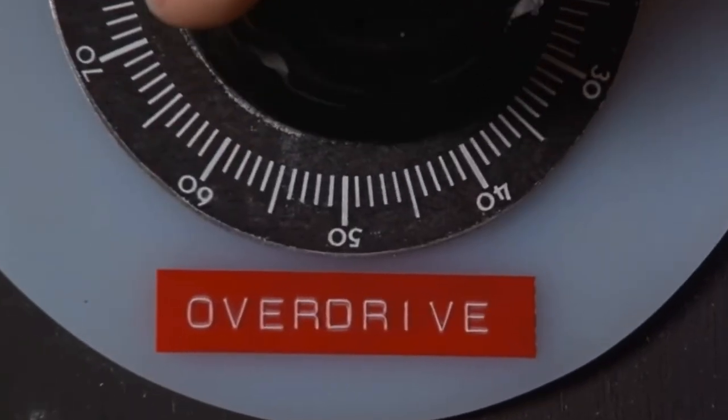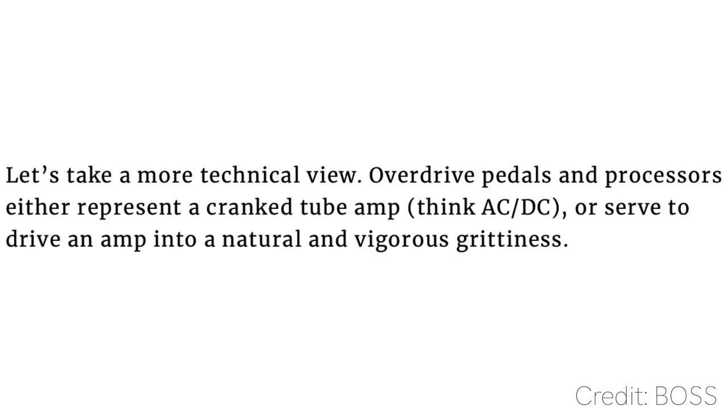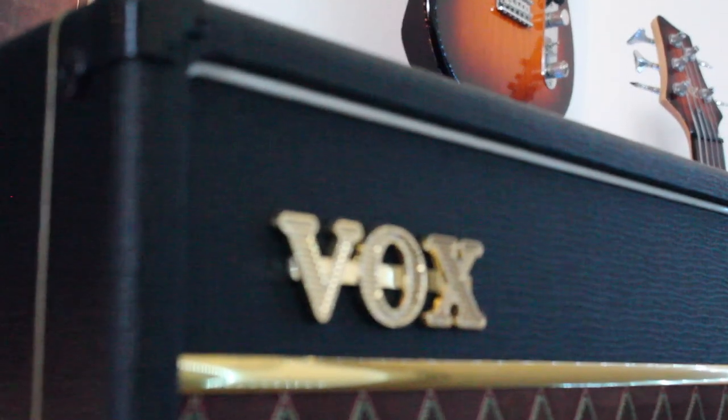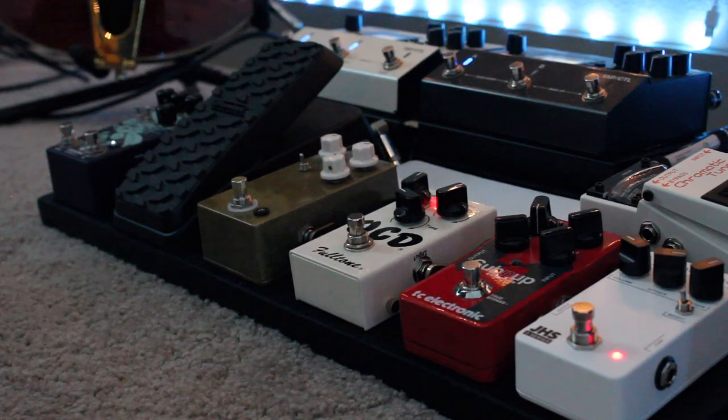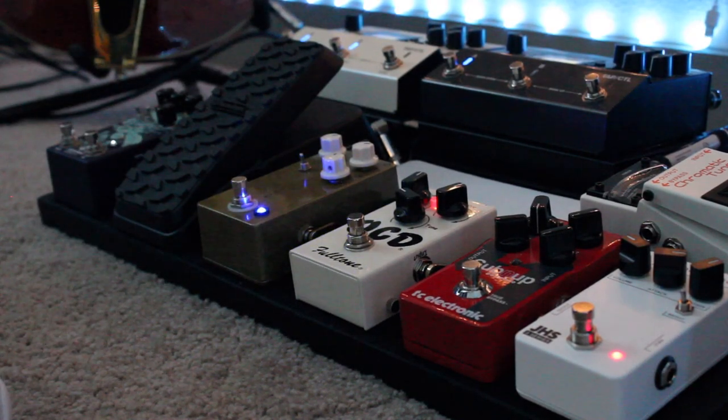Simply put, these kinds of pedals add gain to your signal. Think of it as turning up the gain knob on your amp. The higher the gain, the more natural and vigorous grittiness the amp will sound, as Boss would put it. But rather than having that setting always active, as it would be if you used the settings on the amp itself, it is now determined by the press of a button, in a convenient location down by your feet so that it can be activated with a step.